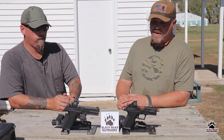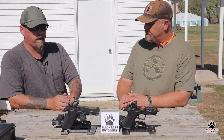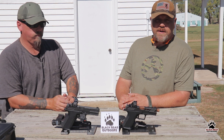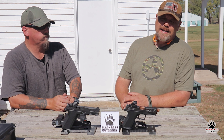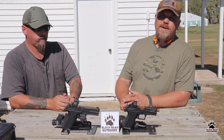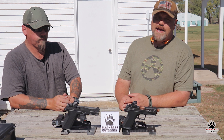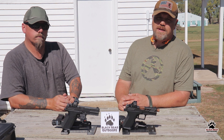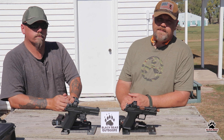Definitely a worthwhile purchase and worth the price you have to pay for them. That's what we've got for you guys. If you learned anything new or were slightly entertained, please hit that like and subscribe button. Leave us a comment below with your thoughts on Shadow Systems guns or your own experiences. Remember, supporting us supports everybody in the 2A community and shows the YouTube algorithm that this is content you want to see. Stay safe and we'll see you next time.